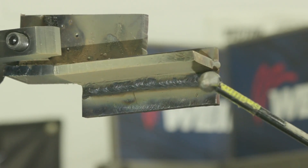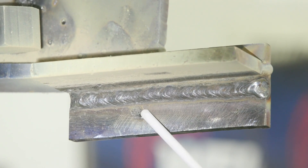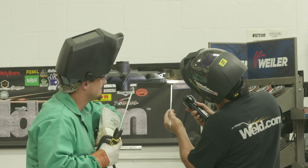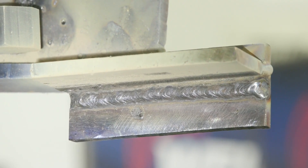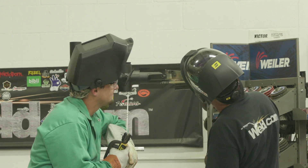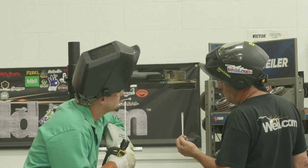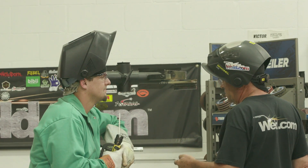Well, that came off pretty nice. You started your arc clear out here, didn't you, and brought it over? Yep. It would have been okay if you had done it right underneath your bead and covered it up. Whenever you're getting ready to scratch up — this is like the tail end of your bead, first start of it — scratch over here and get going. I was watching your arc voltage, which would have indicated any variations in your arc length.